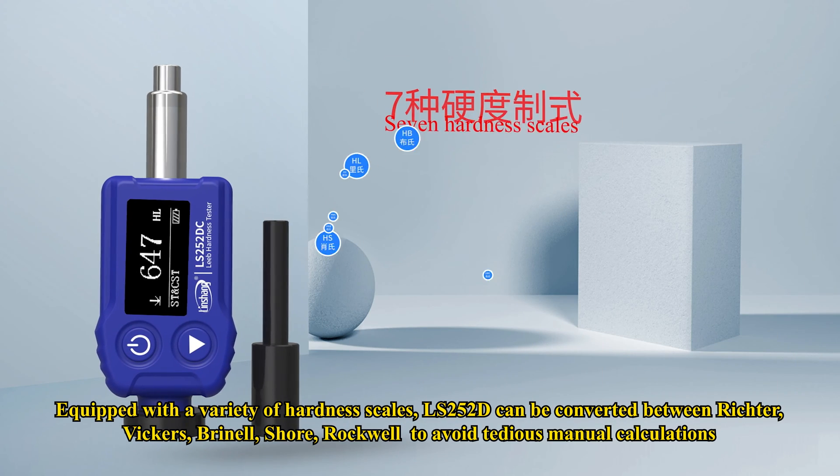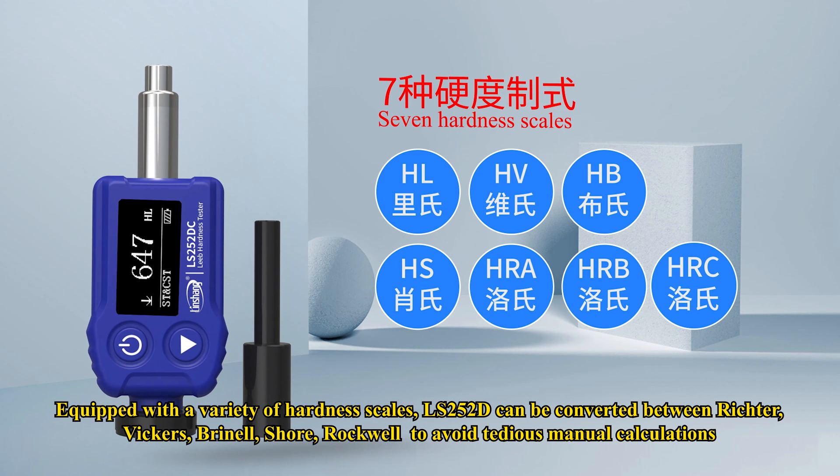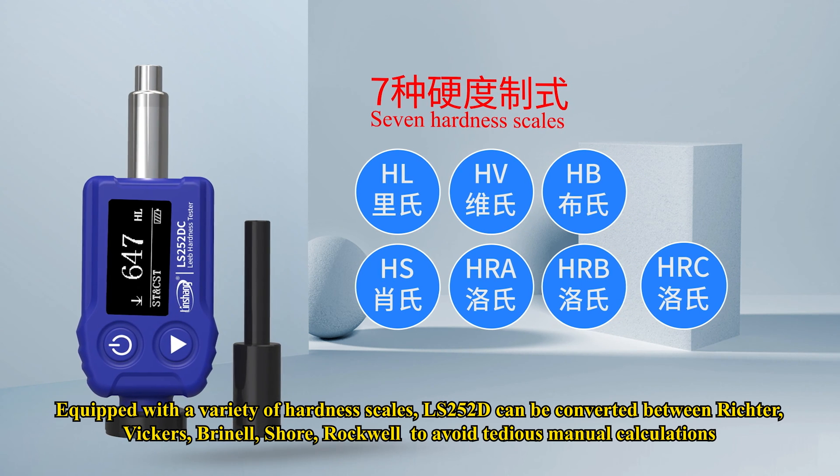Equipped with a variety of hardness scales, LS252DC can be converted between Leeb, Vickers, Brinell, Shore, and Rockwell to avoid tedious manual calculations.